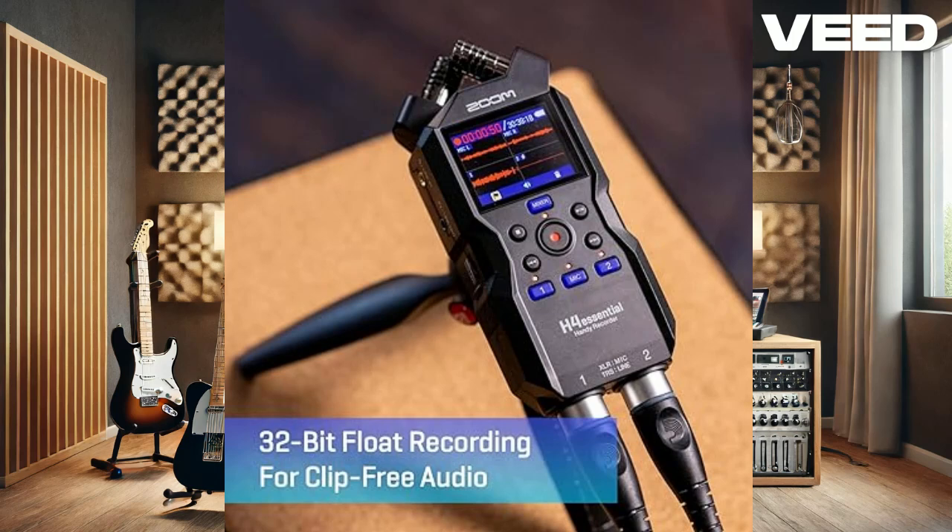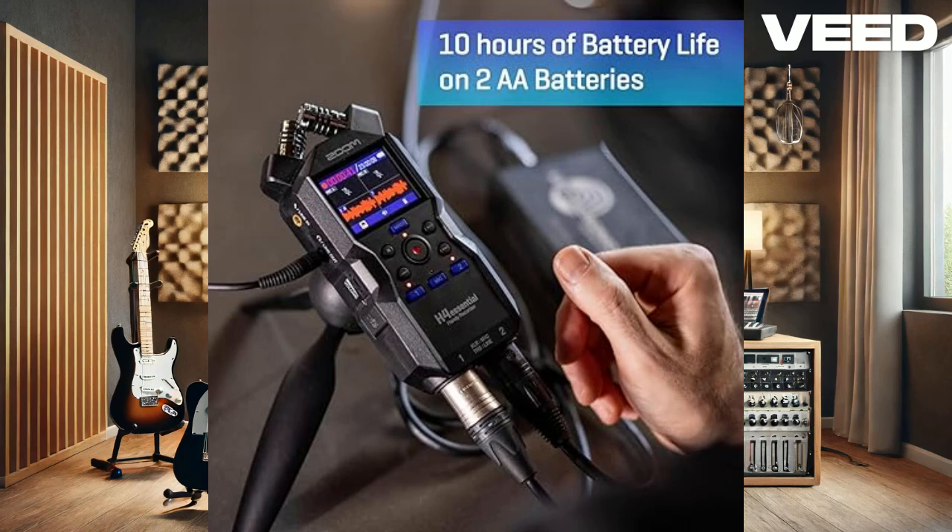One of the standout features is the 32-bit float recording, which ensures you capture pristine, distortion-free audio without worrying about setting gain levels. This is a game-changer for field recording, live music, or any situation where audio levels can fluctuate.